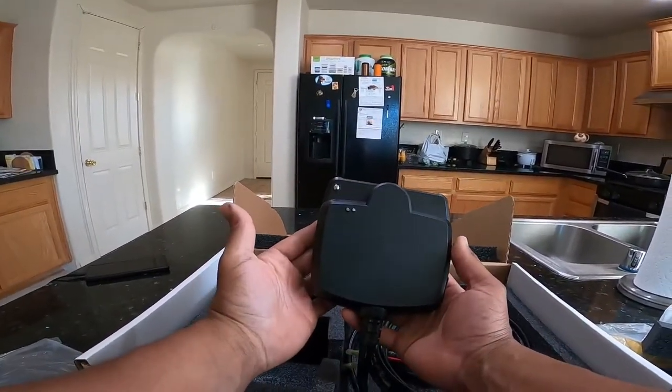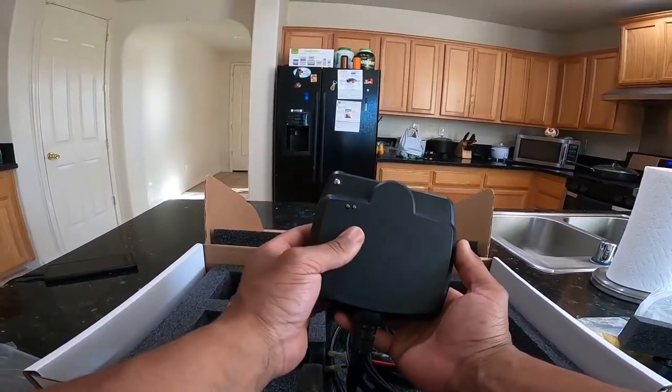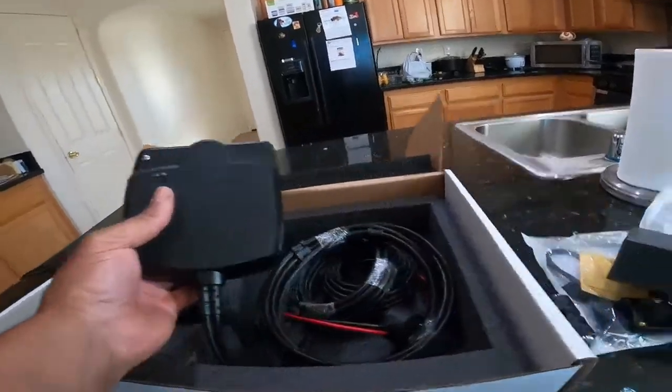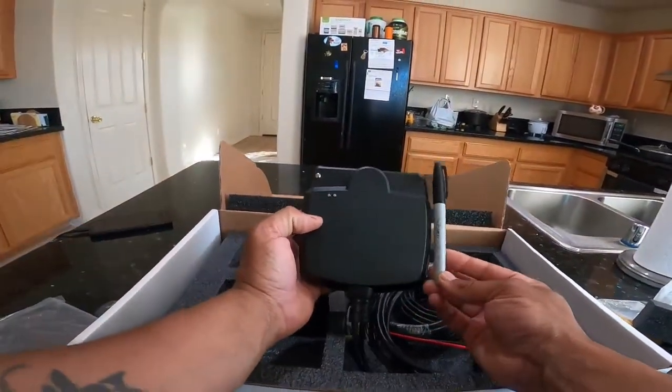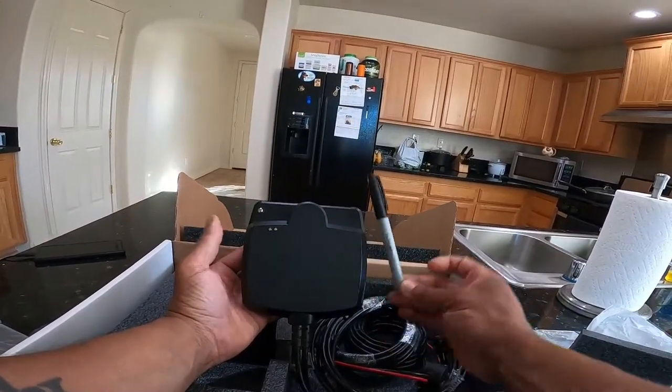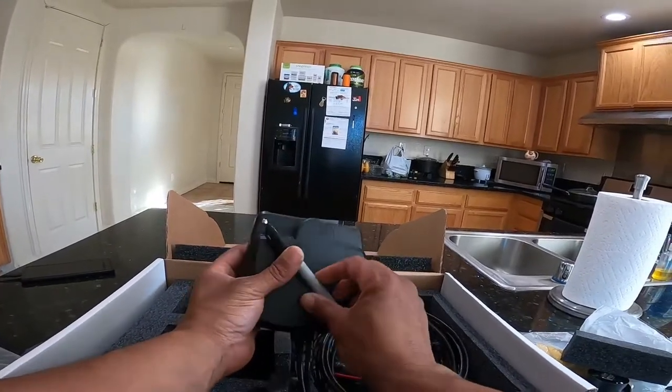And this thing is giant. Like, holy crap. What could I compare this to? I'll grab this — here's a Sharpie. Kind of give you guys an idea of how tall this thing is, how wide it is. This thing is giant.